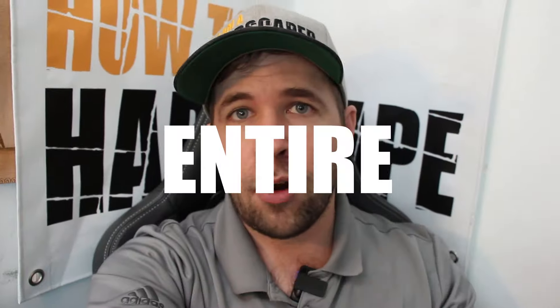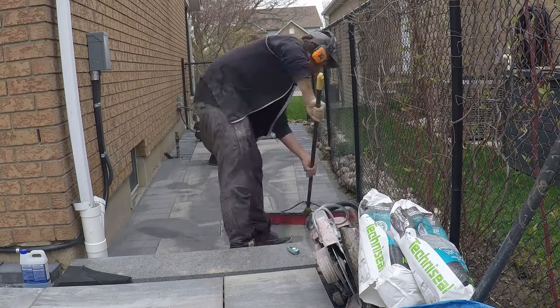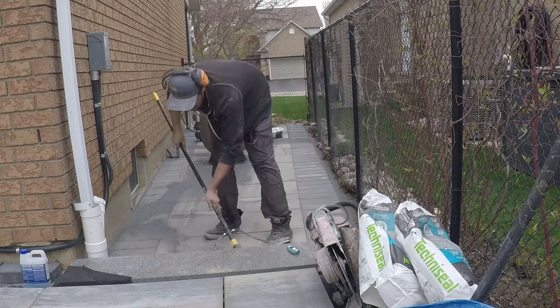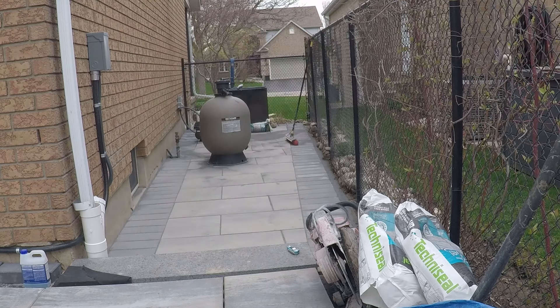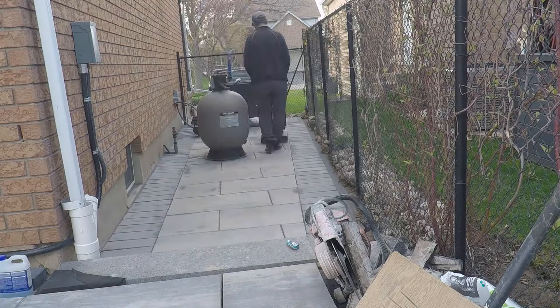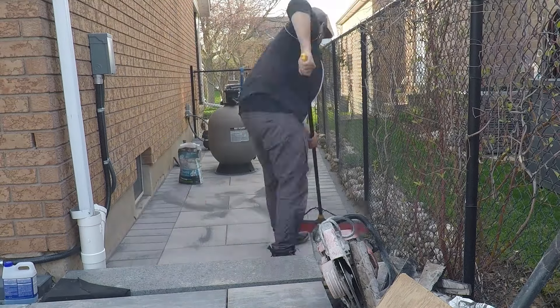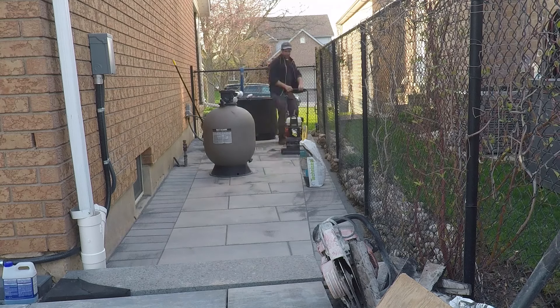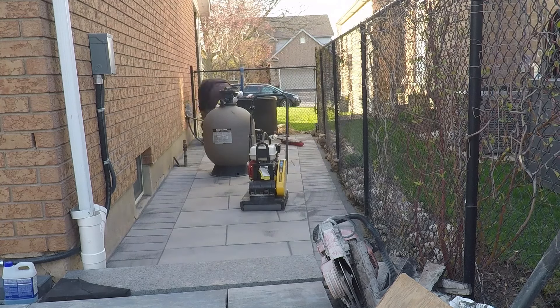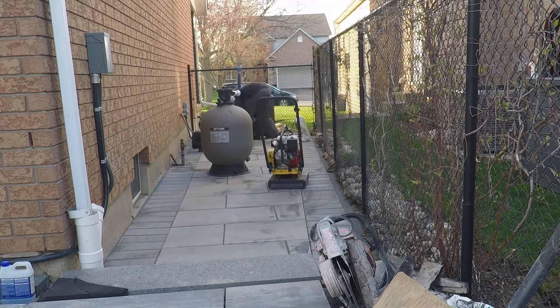Number three is when your entire project, or the majority of it, has loose polymeric sand. This is most likely due to the installation process or the surrounding environment. If the polymeric sand was not installed properly — with correct sweeping, consolidation, and activation — it's going to fail. With activation specifically, using too little water means you won't saturate all the way down to the bottom of the joint, leaving it unactivated.